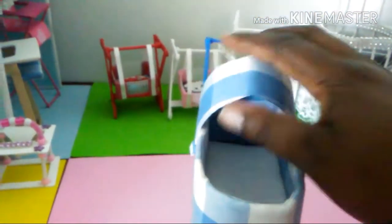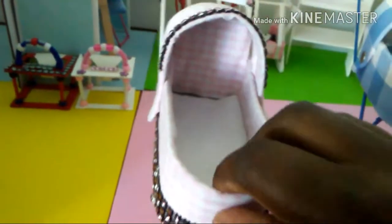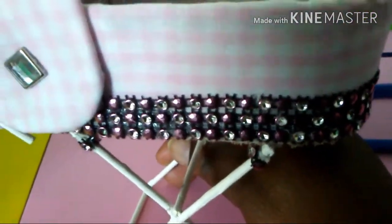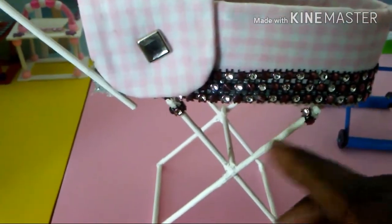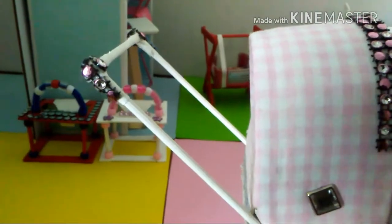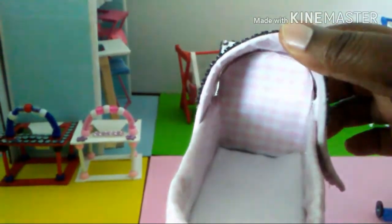I'm going to bring out the girl's stroller and here it is — it's all blinged up with this cute bling. I love this bling, guys. I got it at the scrapbook expo. I added some on the legs and this diamond bling here, and on the handles as well. The girl's stroller also tilts back and forth.